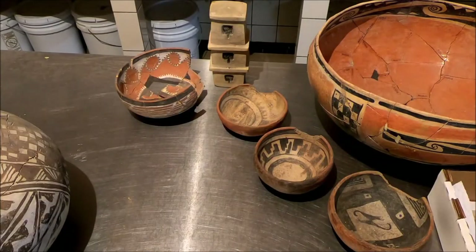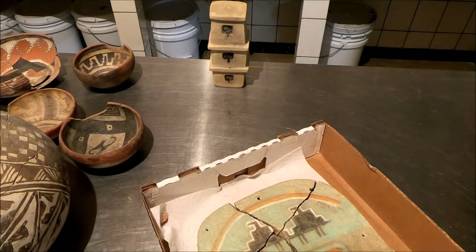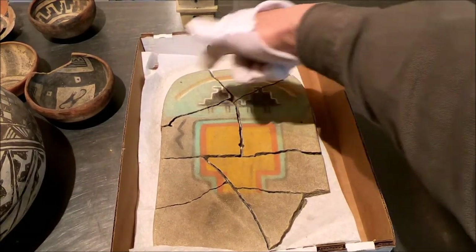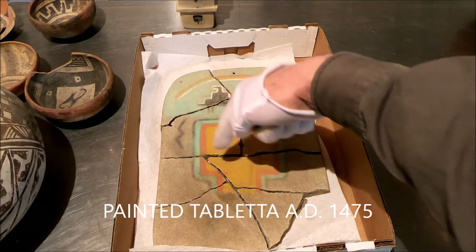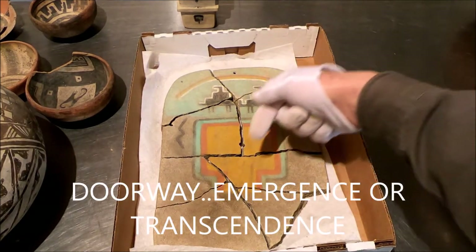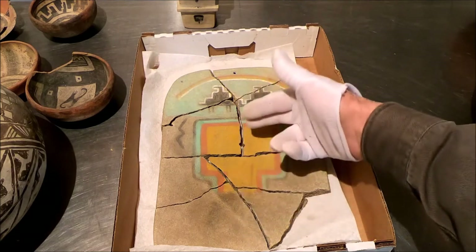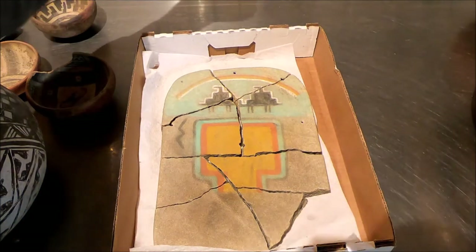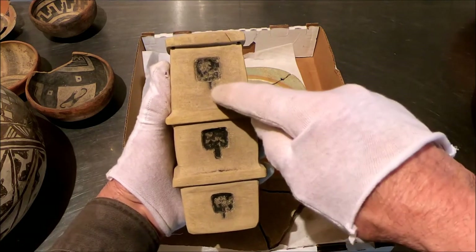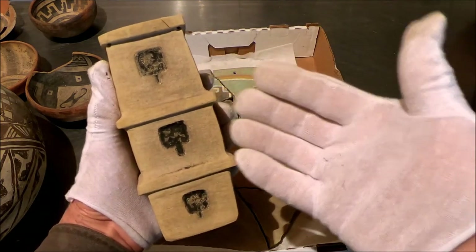We also see it in our famous tableta form — two clouds, the rainbow, the sky serpent or lightning, and a big house symbol — and you've got that doorway or passageway, very similar to the spirit break idea; that's an emergence. And here we see it again in a little carved sandstone three-story kiva. You see these little T-shaped doorways all over the Southwest, and it really looks like the spirit break idea.